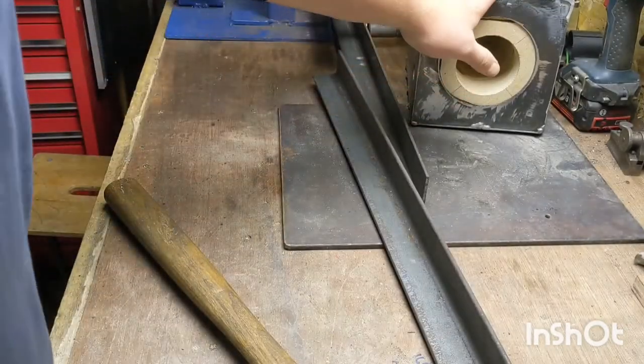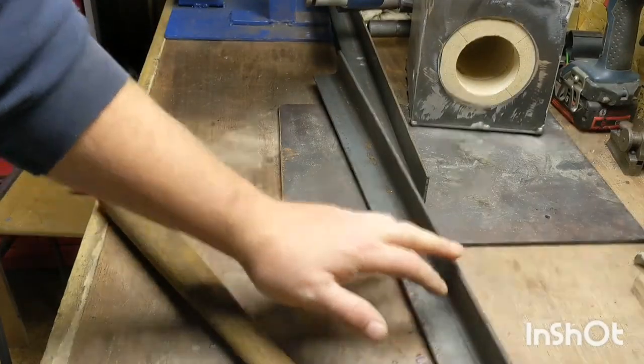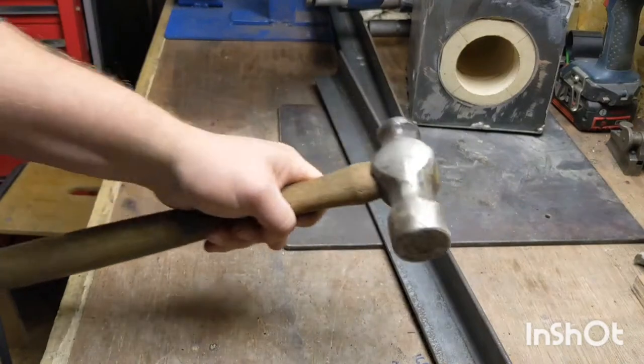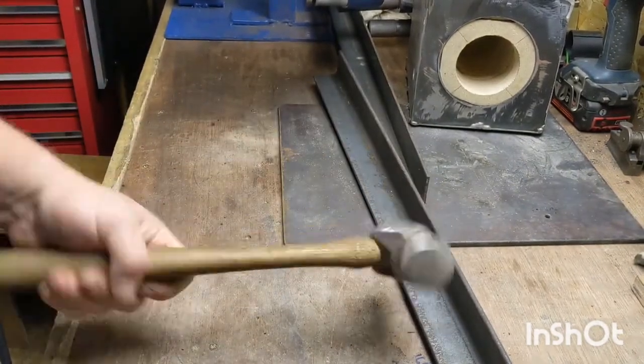By bending up the ends of the tracks using the mini-forge, it should stop the hammers from wanting to walk off. The shed's rocking for whatever reason.